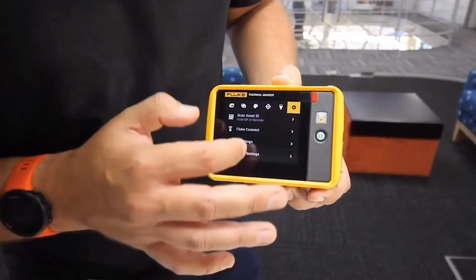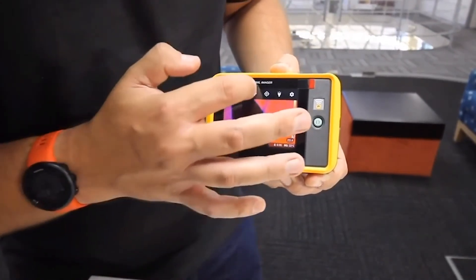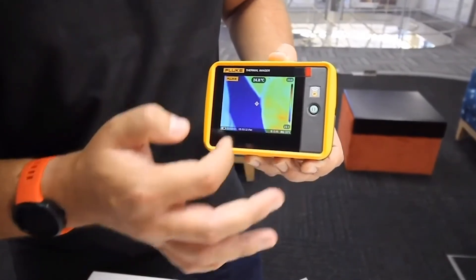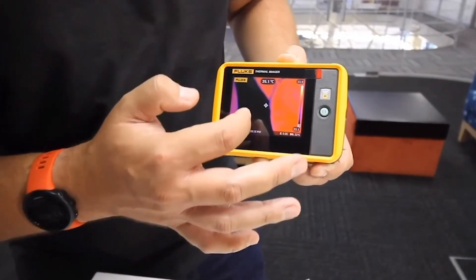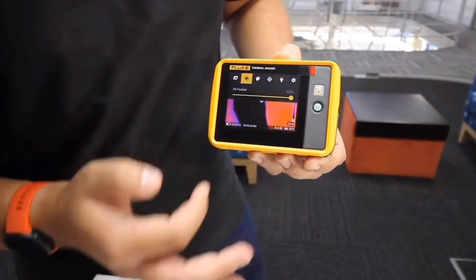It's a very useful and handy tool that all the electrical and mechanical technicians and engineers on an industrial plant should always carry with them, because thanks to the power of infrared, they will always be able to see if there is any critical situation on any of the assets that they have on site.